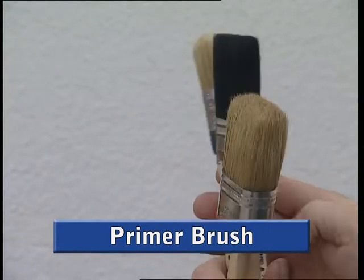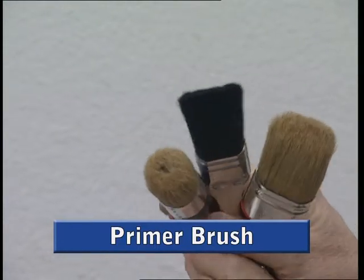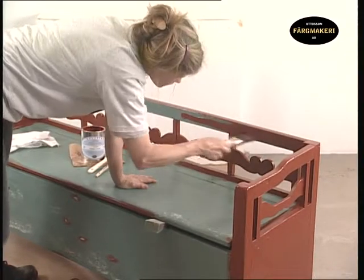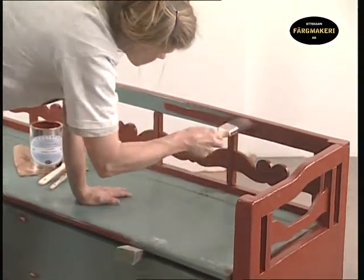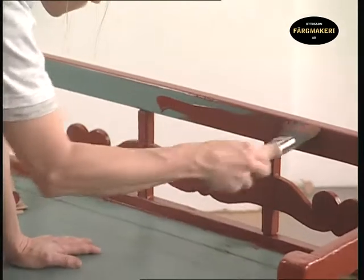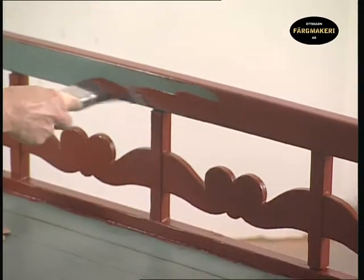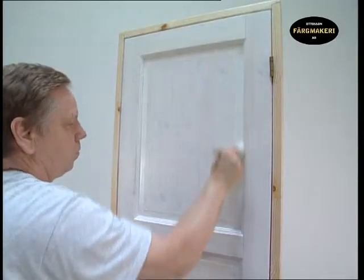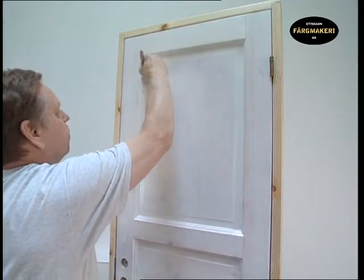The primer brush can be found in many different forms and has a wide area of use. It is used for example within carpentry, furniture, panelling and more besides. A smaller primer brush holds just enough paint for a precision job. The substrate profile and personal experience determine what type of primer brush should be used.